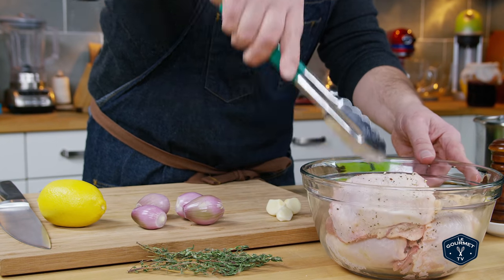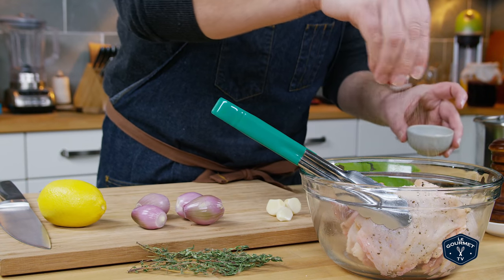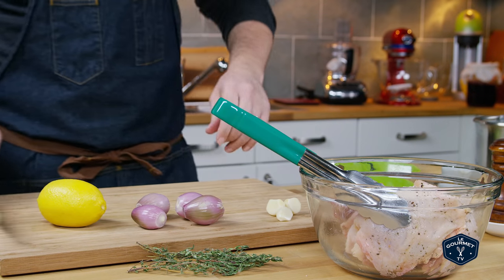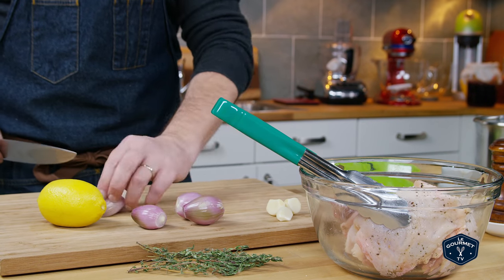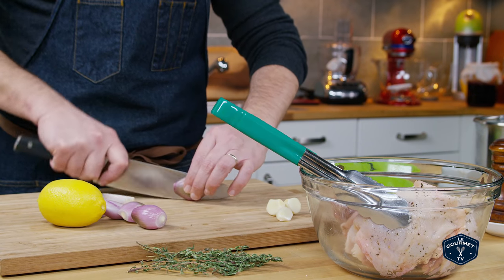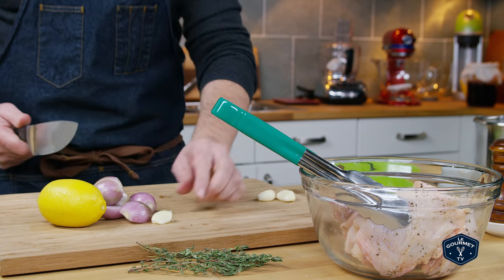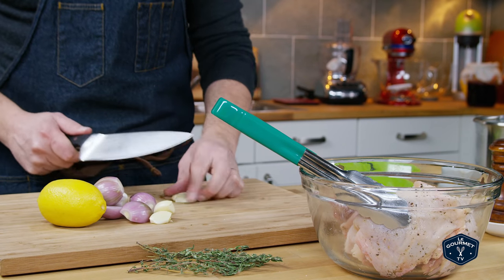In the end, probably not terribly important with this recipe — you're going to get a lot of flavor in there no matter how you season these. Next up I've got some shallots and I'm just going to cut those in half; I kind of like the big chunks. And I've got some cloves of garlic and I'm just going to sort of break them — not really crush them, just break them open a little bit.